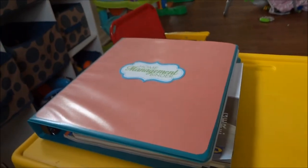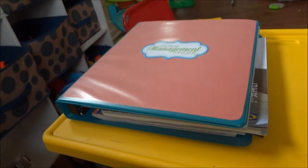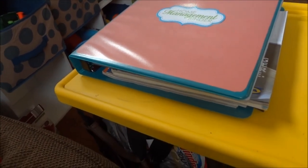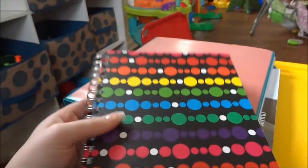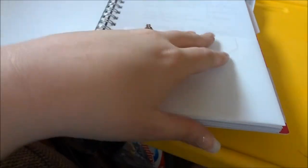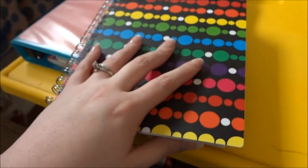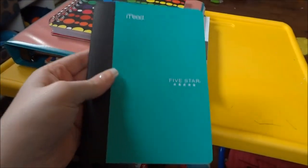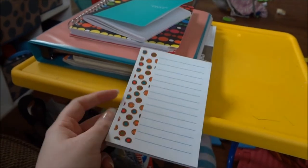If you noticed, in this binder I did not have anything to do with money, a calendar, meal planning, or grocery shopping. Here is how I go about that. I have a notebook from Studio C with a little pocket, a lift-flat pocket, and two tabs with regular lined paper — I write things throughout the day in there that I know I'm going to need. Then I have a Five Star notebook that is my shopping list. I also have Post-it sticky notes with cute little designs that get stuck around my house for anything important I need to tell someone.